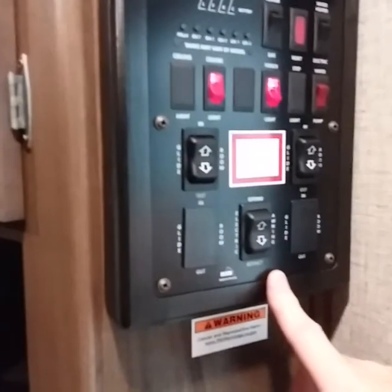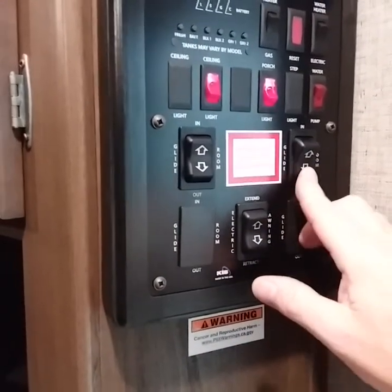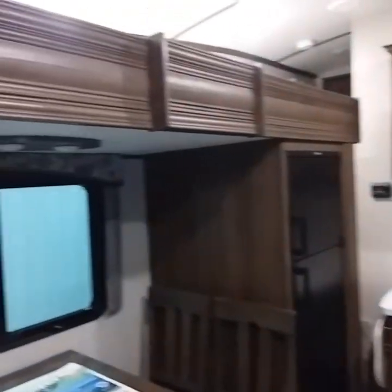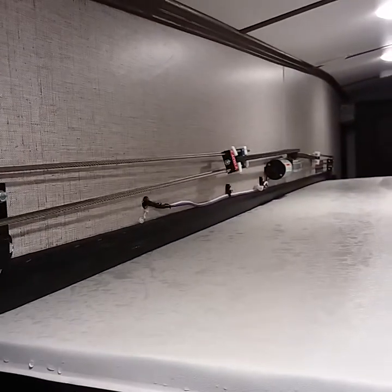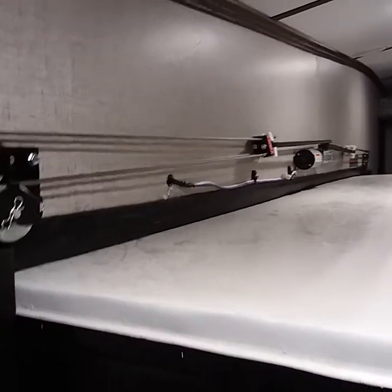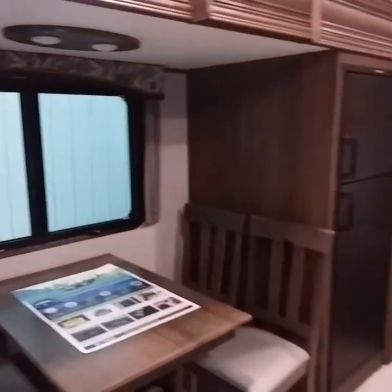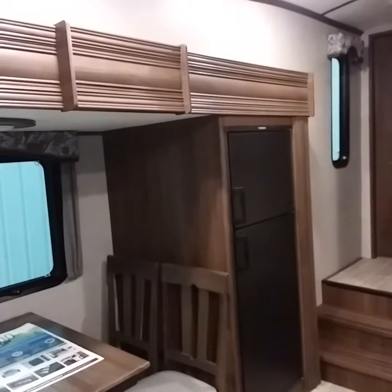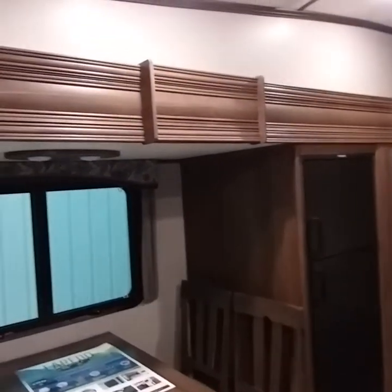Slide rooms — we'll start with this one since this is the main room. This is the cable-driven system. As you can see, it's working in sequence — one's pulling the cable, the other one's pushing, so it's literally pulling the slide room out. It goes out evenly because that's how it's set up, and it's a great cable system.